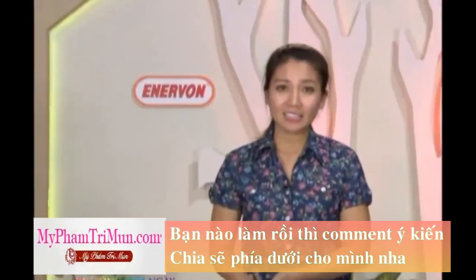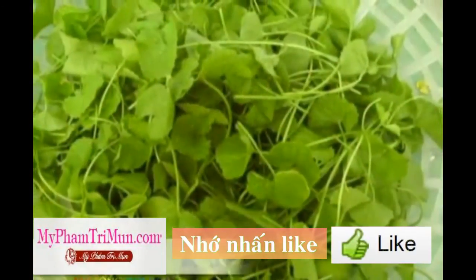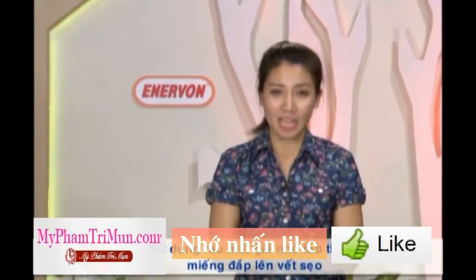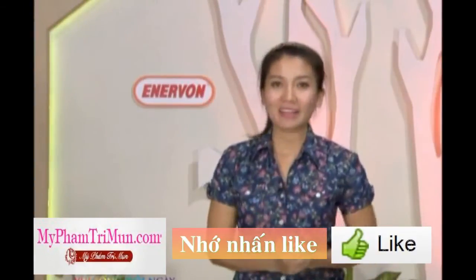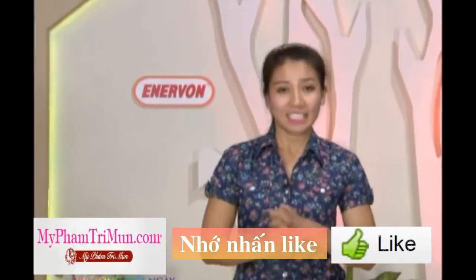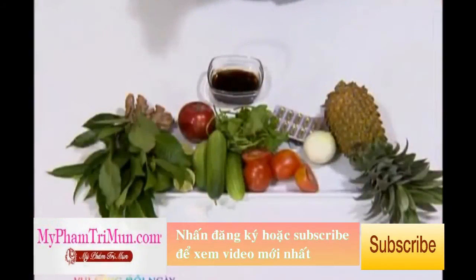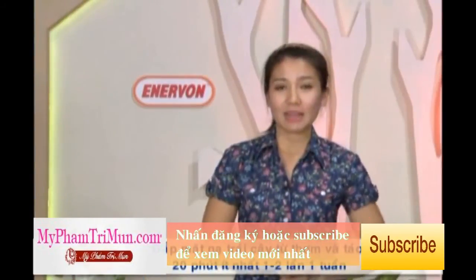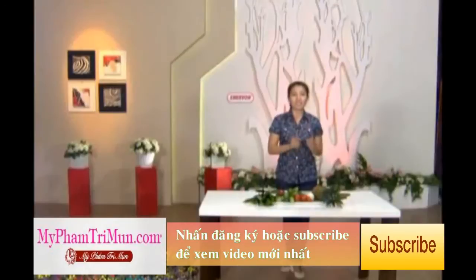Một phương pháp tiếp theo khá đơn giản đó là chúng ta sẽ sử dụng rau má, đây là một loại rau mà bạn dễ dàng tìm mua được ở các chợ hoặc siêu thị. Cách làm thì chúng ta sẽ giã nhỏ rau má ra và tạo thành một nấm, sau đó đắp lên trên vết sẹo. Áp dụng phương pháp này liên tục trong một khoảng thời gian thì chắc chắn quý vị cũng có thể cảm nhận được sự hiệu quả từ rau má. Còn một phương pháp khác giúp bạn làm mờ đi những vết sẹo lâu năm đó là sử dụng mặt nạ trái cây như táo hoặc thơm. Chúng ta sẽ xay cả táo và thơm ra tạo thành một hỗn hợp, sau đó đắp lên trên vùng da bị sẹo mụn trứng cá trong vòng khoảng 20 phút. Để có hiệu quả tốt nhất thì nên áp dụng từ 1 đến 2 lần trong một tuần.